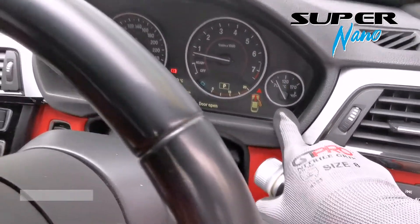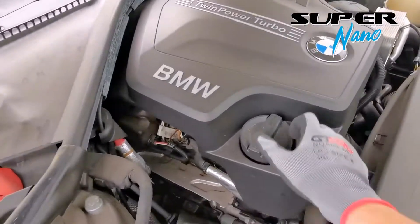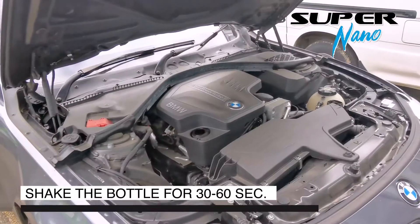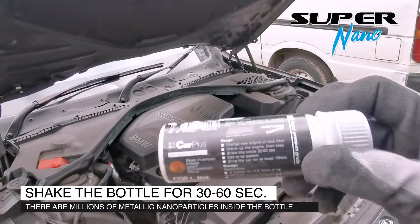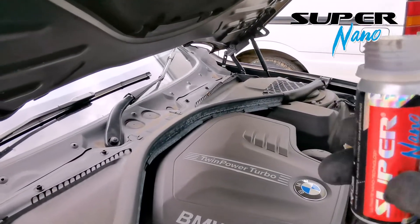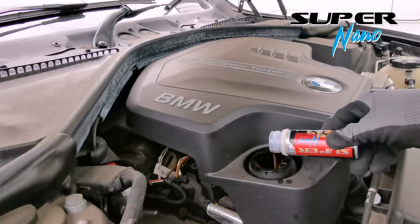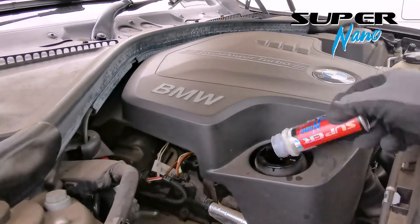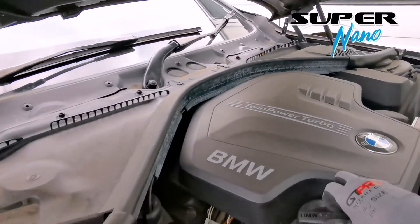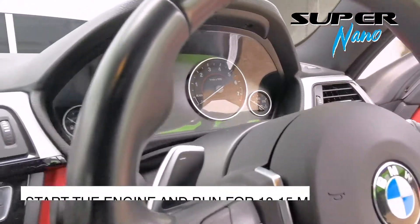With the engine warmed up, we then switch off the engine. We remove the engine oil cap, shake the bottle for 30 seconds, and with the cap open, we pour all the contents of Supernano into the engine oil system. Then, immediately start the engine.